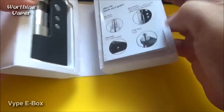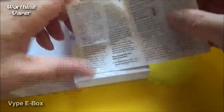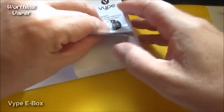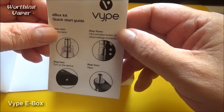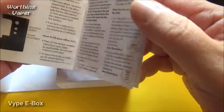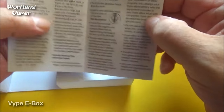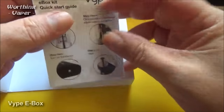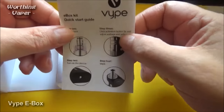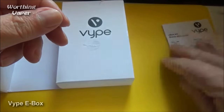Open it up. You've got your user manual stuck on there — and it is stuck on too. You've got the manual here, or a quick start guide. I do suggest that when you receive or buy this product, you actually sit down and read this. It will give you a lot of useful information about the product. Let's pop that to one side.